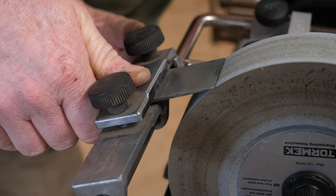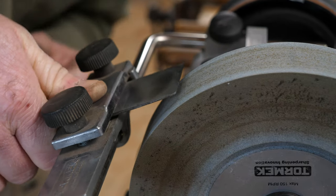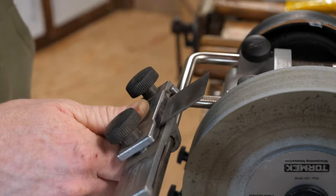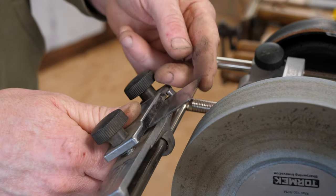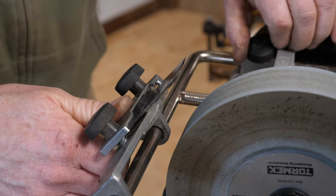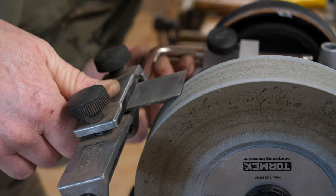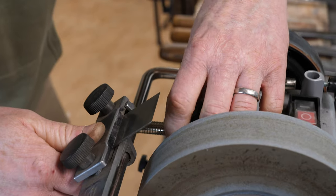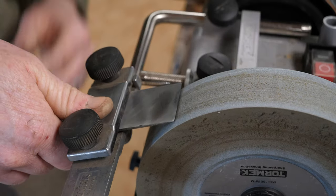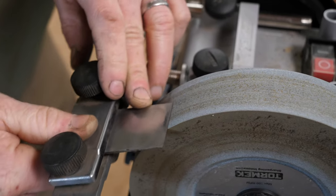We'll slide the jig onto the supporting arm, and at this stage I look from the side to see where that bevel is hitting the stone. At the moment I can see it's just hitting the back edge of that bevel. This is about a 30-degree angle, so I don't necessarily want to change that angle like we did on the skew chisel video. What I want to do is adjust it so that it's hitting more in the middle of the bevel — I'll slacken the screws and use the fine adjuster to bring the jig out slightly so more of the front of the bevel makes contact with the stone. A lamp or light from a window is a real advantage so you can see exactly what you're doing.